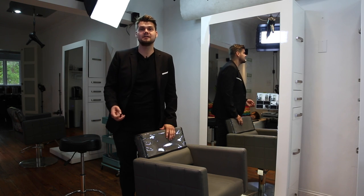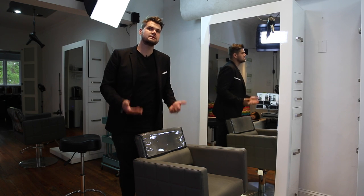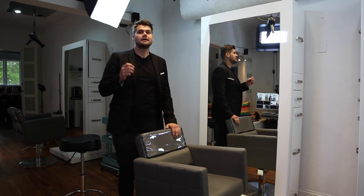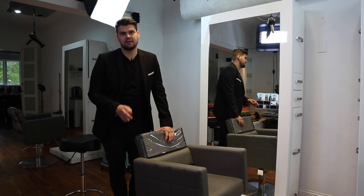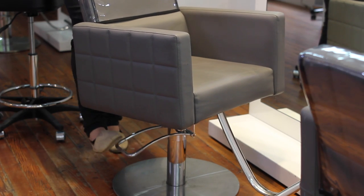I know that sounds crazy, but it's one of those things that I think a lot of people get lazy with. They don't always utilize the fact that the chair goes up and down, and when you're trying to get a consistent haircut you need to make sure that you're pumping that chair as high as it'll go to get your work right in front of your face — you need it to be chest level.